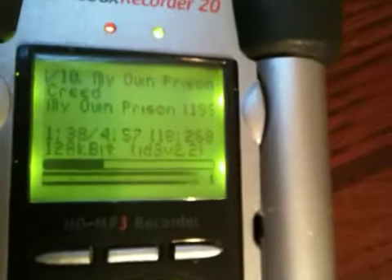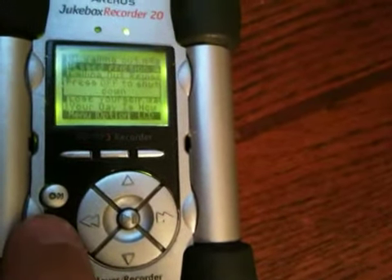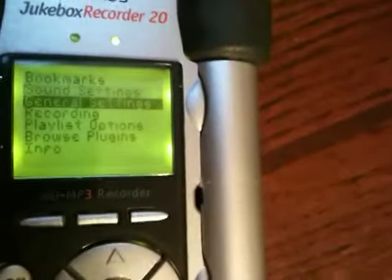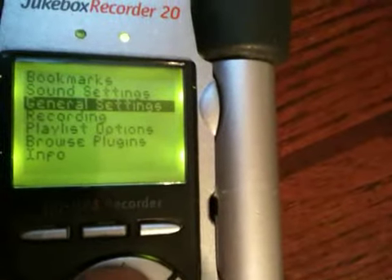Here's an Archos music player playing a little Creed. This actually has Rockbox installed on it, and if you go through the menu, there are a few extra options that the original operating system doesn't have.